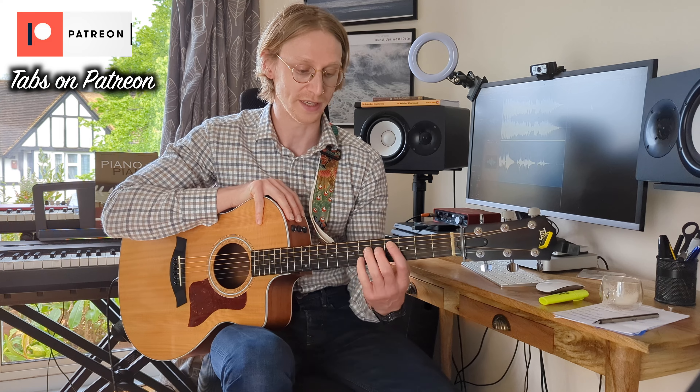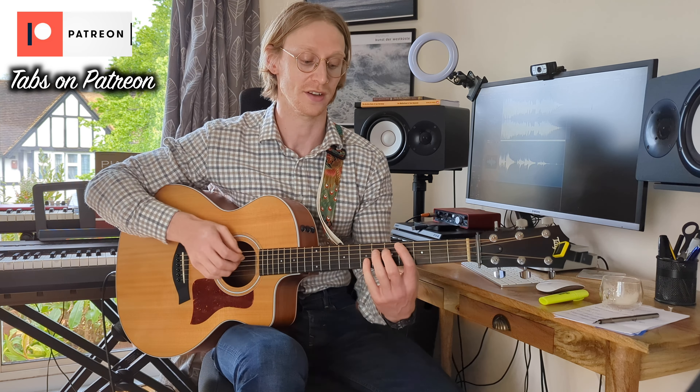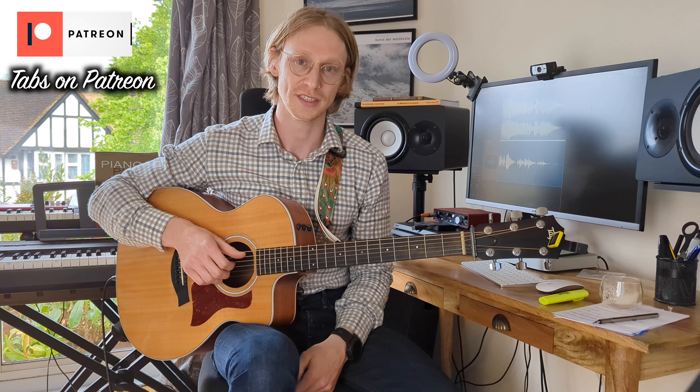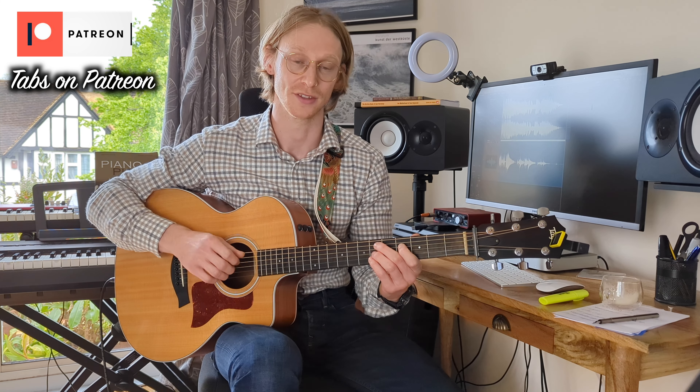So first off we're going to be in either C-sharp major or D-flat major. For my reference, I've done this in D-flat major. And the chords we're using — I'm going to go through these at the beginning for a change.